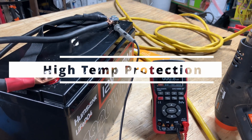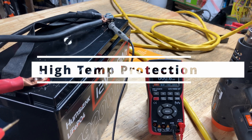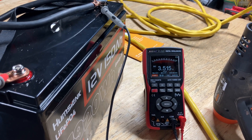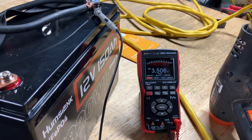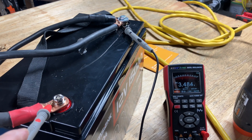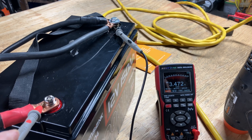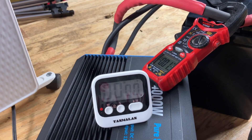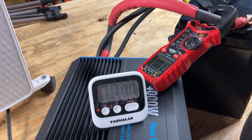I want to show you something that I don't think is necessarily a problem but I do want to show you this. See how it's at 3.5 — the BMS is not letting this battery come back on, but I think it's because of temperature since we were running it so hot. Just as I suspected, after a few minutes the battery cooled down and the BMS let it turn back on.